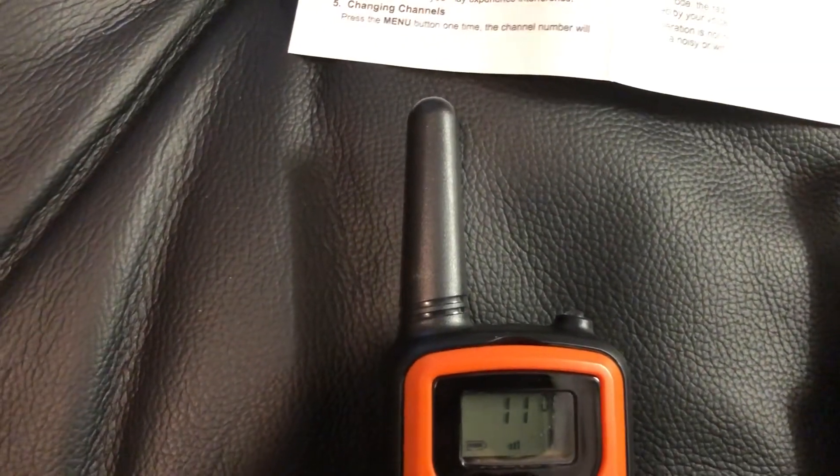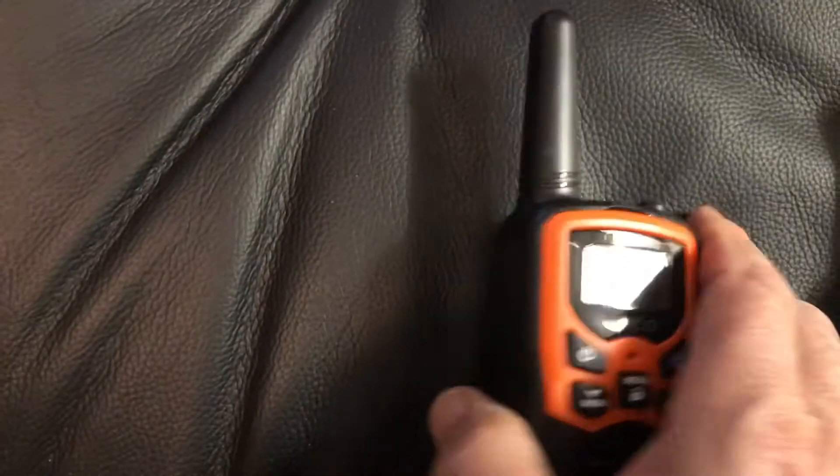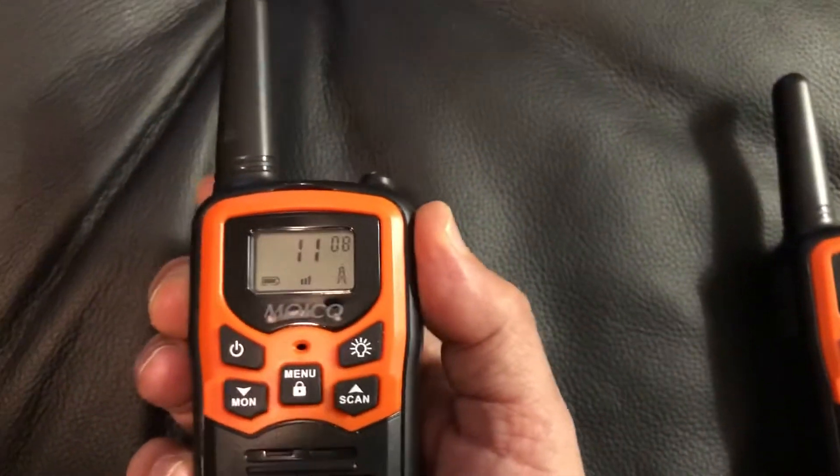The PTT button is where you talk — when you want to send a message to someone, you press that. PTT stands for Push To Talk. So that's what the PTT button is, right here.